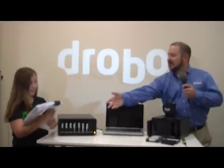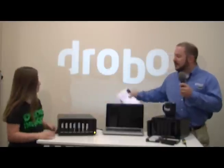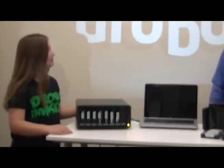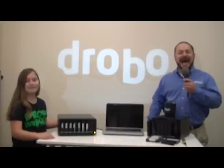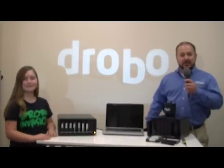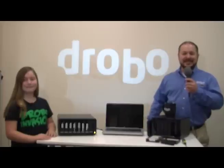Last thing, Bella, to help me out — can you put your hand behind the Drobo and tell me the first word that comes to your mind. Cool. That's right, folks. Drobo is cool. And to see how cool and easy it is to use a Drobo in other scenarios, you can go to drobo.com and click on resources to find several other videos and give you more information.